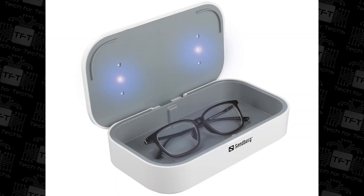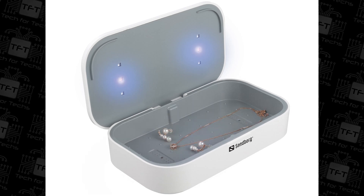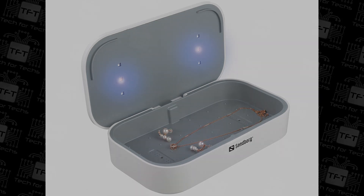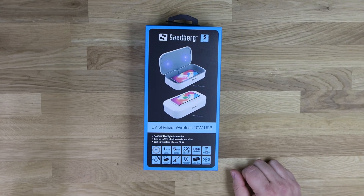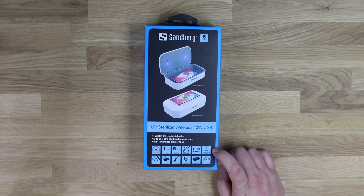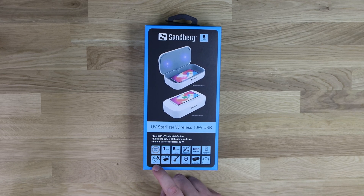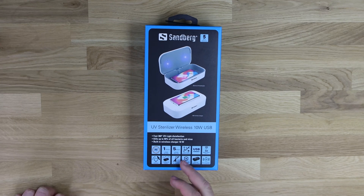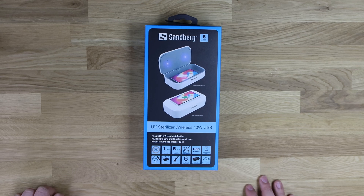It says 1-minute fast clean, so it'll do a fast clean of the device in 1 minute, or it recommends you do a 5-minute deep clean. Kills up to 99% of bacteria. USB-powered. Mobile phones up to 7 inches, so if you've got a slightly bigger phone, you may not be able to fit it in. Tablets are definitely not, but you can put universal things - glasses, watches, jewellery. No chemicals involved. 10-watt fast charge and QI compatible.